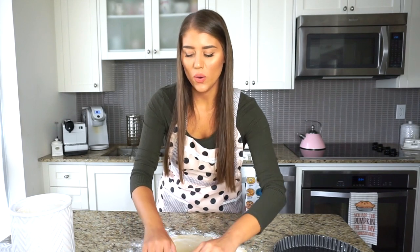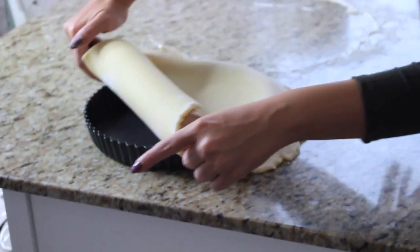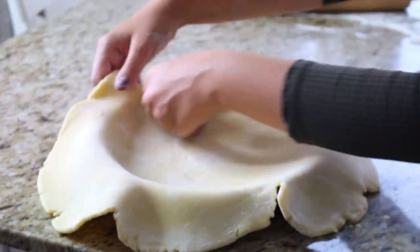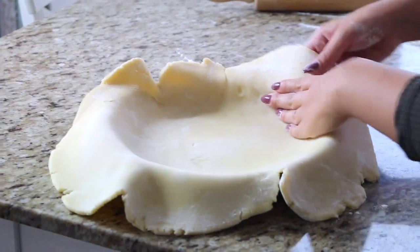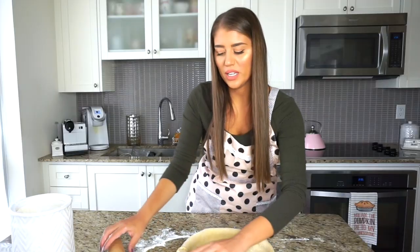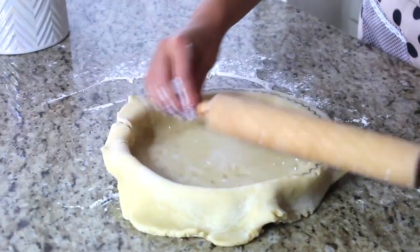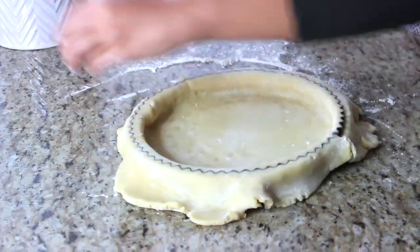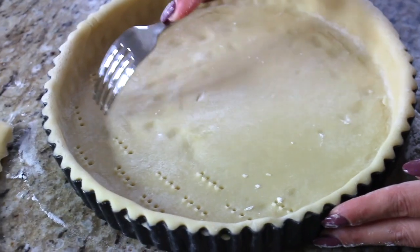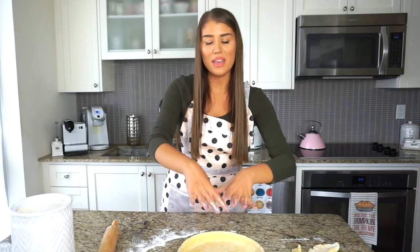I'm going to be rolling the dough onto the rolling pin and then placing it right on to the pan — that way it doesn't break. With our hands, we are just going to be pressing this lightly inside. When the edge folds over, we want to leave quite a bit of space. Then we take the rolling pin and press it lightly on the surface so the edges just perfectly come off. Now we're going to press the crust in and take a fork, scoring the dough probably about 50 times to make sure to let the air out and prevent a huge bubble.